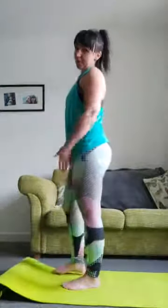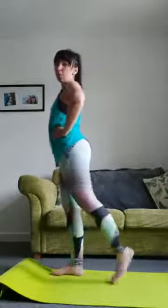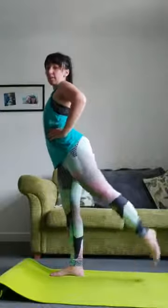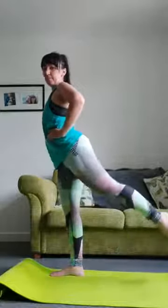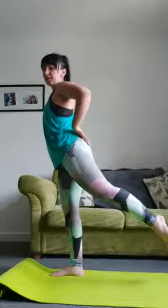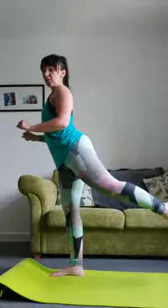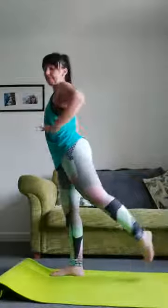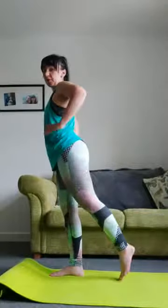I'm just going to show you the view from the side for the next move — you don't need to turn around, that's optional. Hands on your waist, one foot goes behind, you're going to lift and lower, keeping your leg as straight as you can. We're working your bum here. If you need to hang on to a chair or the wall you can do so — just lifting up that leg as far as it's comfortable for you.